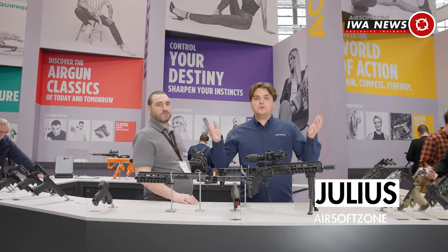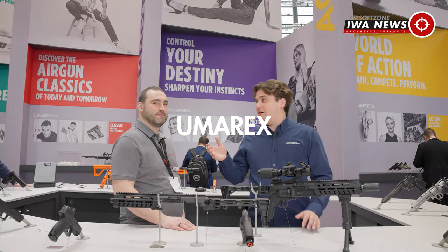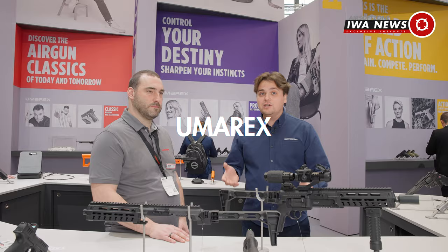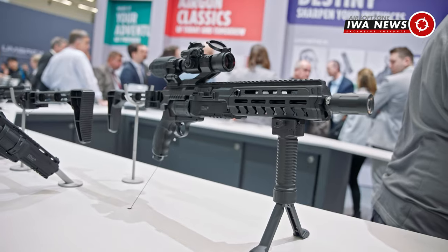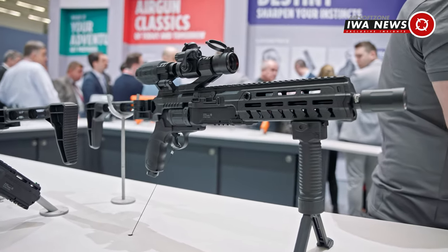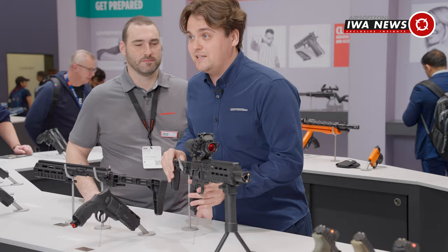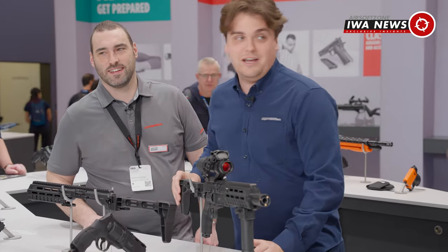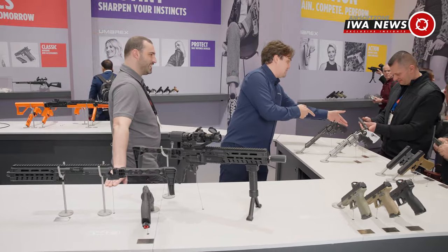Welcome to the Umarex booth 2024 at IWA. I'm here with Sebastian and we're looking at some new stuff they have at the booth for airsoft. It's not this — it's kind of crazy, look at the front real quick. It doesn't have anything to do with airsoft but it's very loud and bright, and this guy almost freaked out.